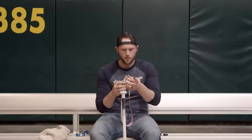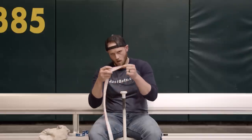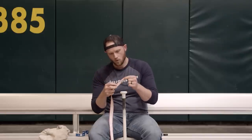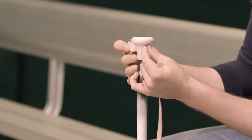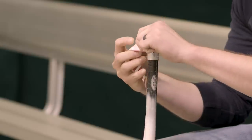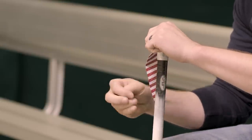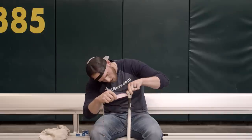Your new Lizard Skins grip has two tapered ends — a shorter taper and a longer taper. I try to start with the shorter one; it leaves the finish a little easier once you get to that point. Just remove the paper backing — the unfinished edge will go against the knob — and remove the paper backing as you go.